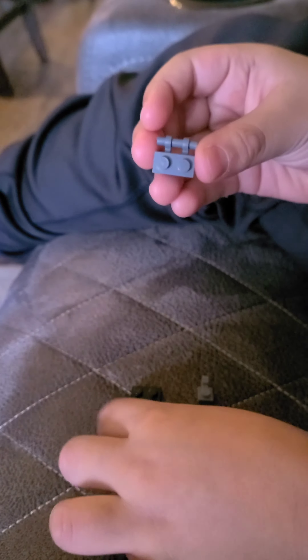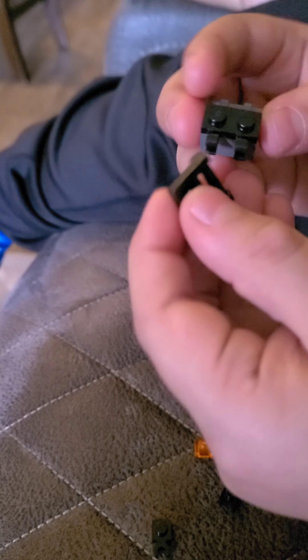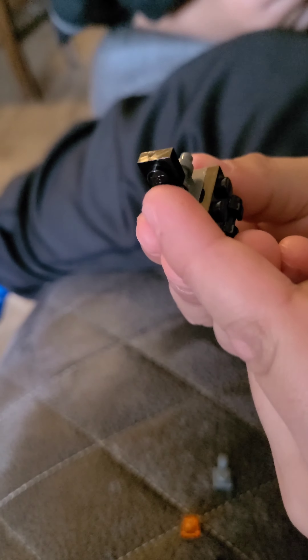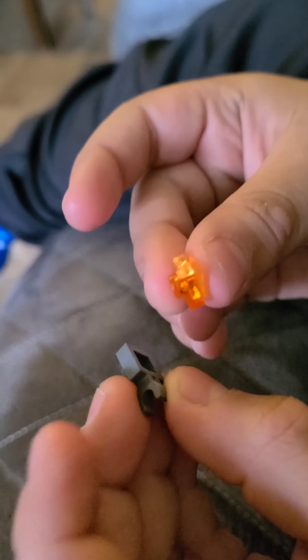First we're gonna take this piece, then we're gonna take this black clip, then we're gonna take this clip right here, then we'll put this ear right here facing so the peg will look out. Do the same thing for the other one. Now we'll set that aside. Now we'll take this brick and this clip brick, put that together to make the head.